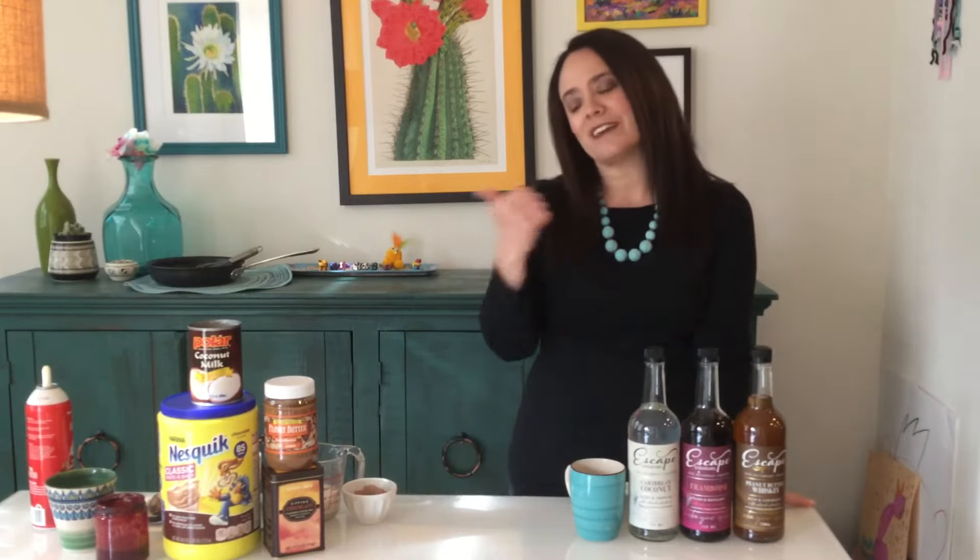We have over 20 different flavors that you can choose from. All of our products are non-alcoholic, zero proof. We tried to mimic the taste of alcohol but we took the alcohol out and kept the flavor. When I was drinking I used to enjoy a boozy hot chocolate, but now that I'm not drinking and it's cold outside, I thought it would be great to make up some yummy flavored drinks.